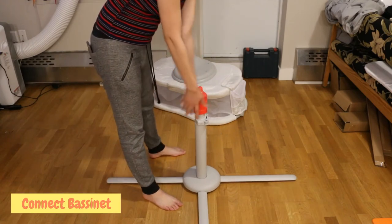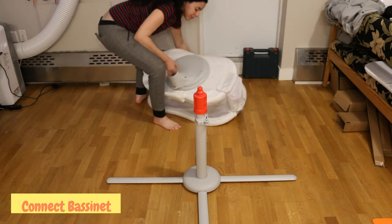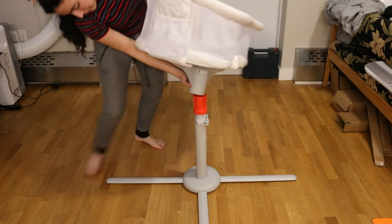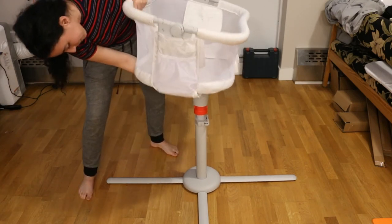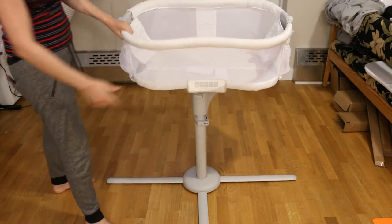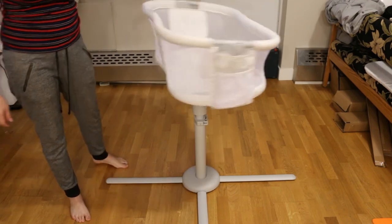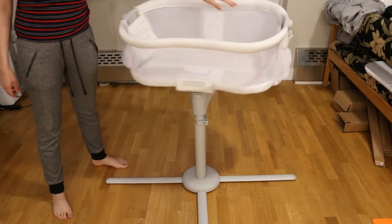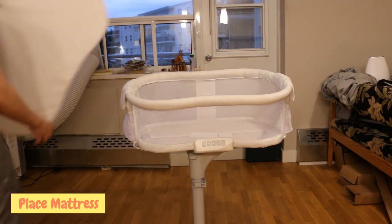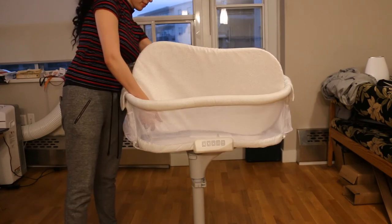Now, you connect the bassinet to the base. Take the bassinet and line it up with the base, then press it into place. Then swivel it 360 for fun — totally do that with your baby inside. Not really, don't sue me! Next, place the mattress inside the bassinet. Wouldn't want baby having back aches now.